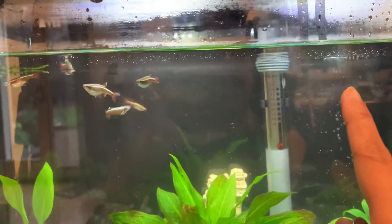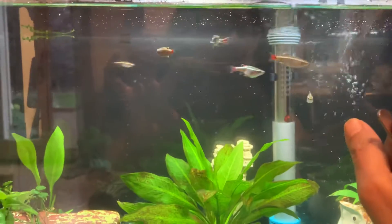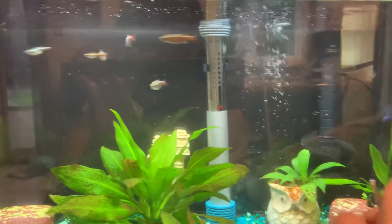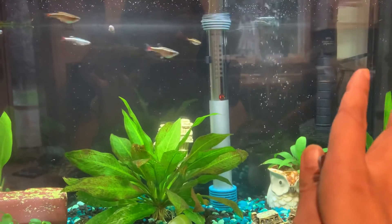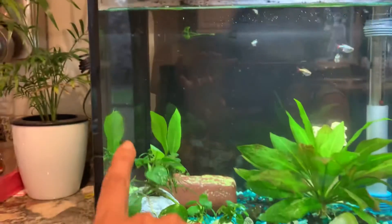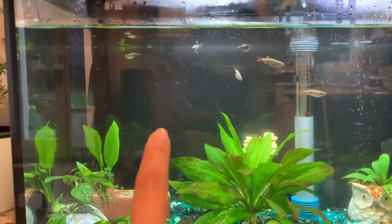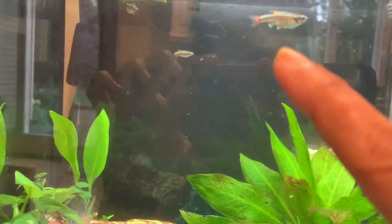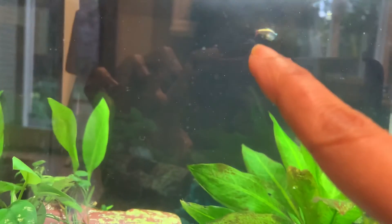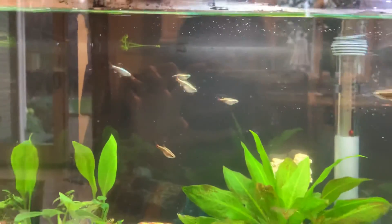I made a DIY water baffle for the filter flow because bettas generally don't like strong current. But since she's a female without long fins, she seems okay with this level of flow. She also has plenty of space in lower-flow areas. Here is my pregnant minnow — you can see her belly is filled, with eggs at least, which is what my daughter is guessing.